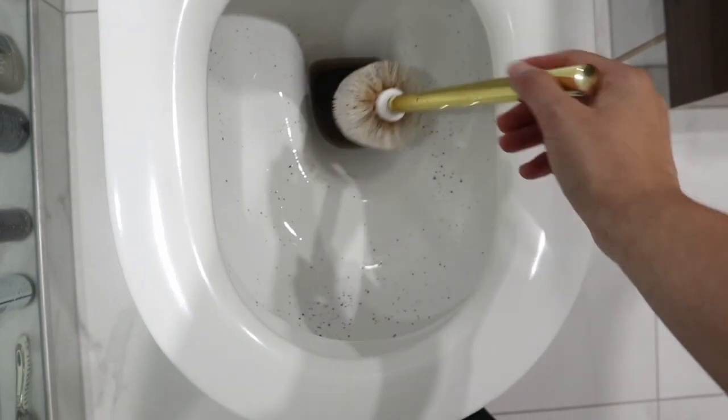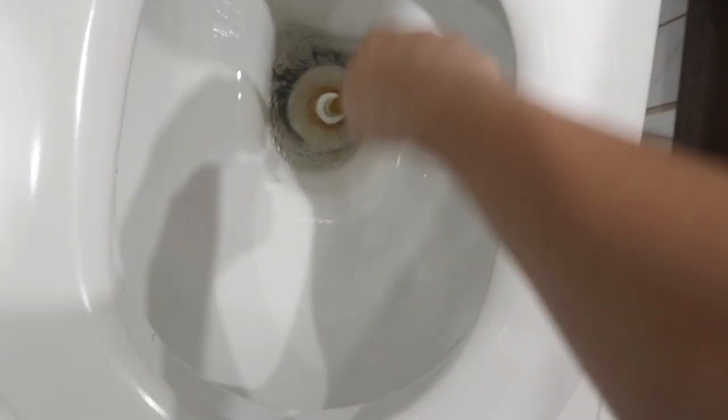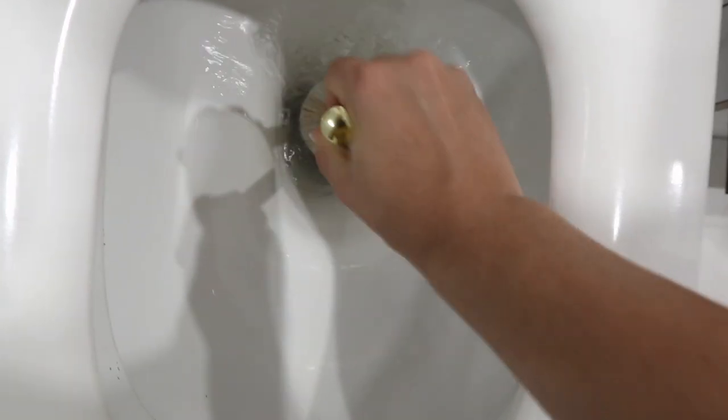Okay, now we're going to flush that. Get all the tea out of the brush.